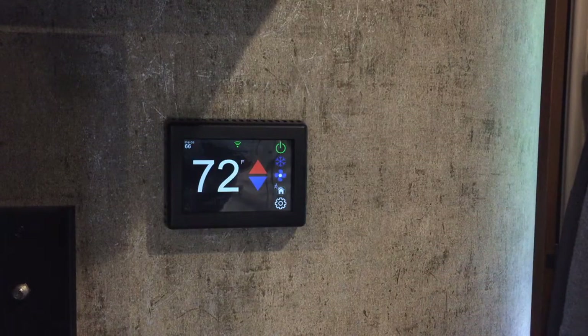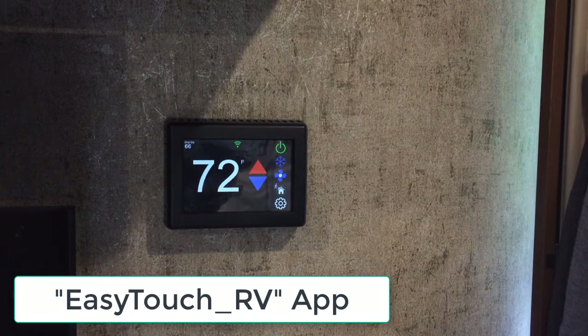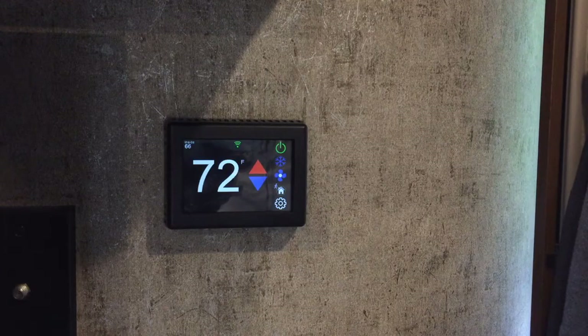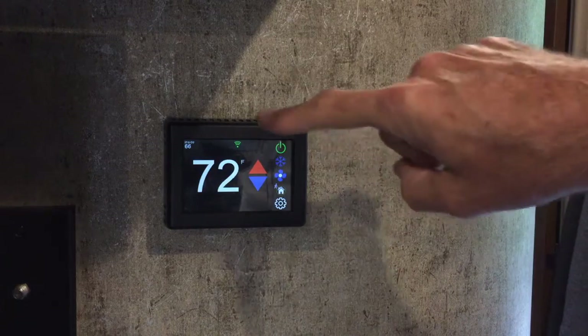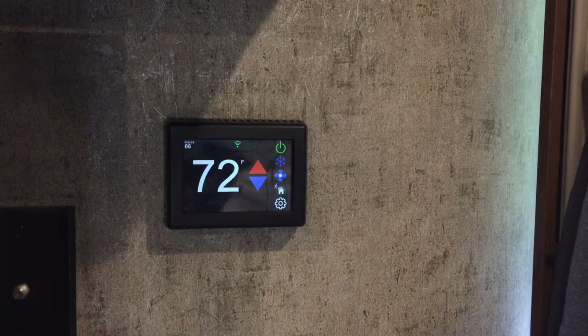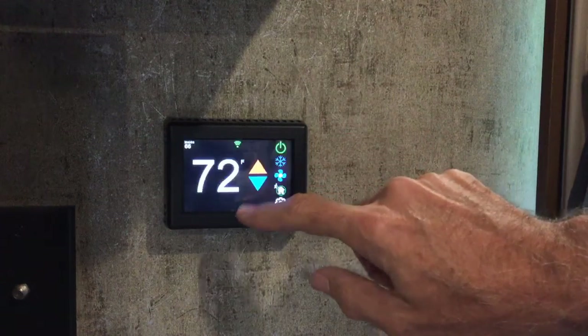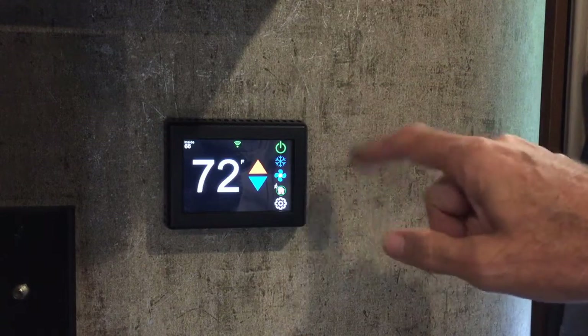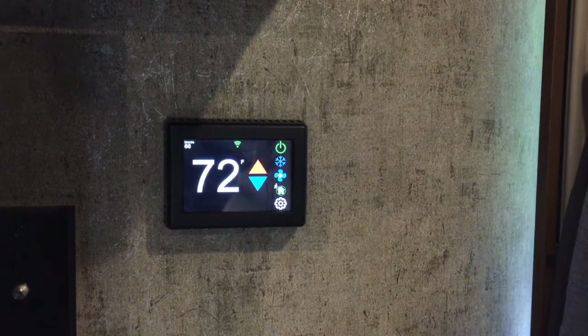I already set up the app and my account on my iPhone. You initially connect to the thermostat via Bluetooth and then you can set up the Wi-Fi settings. Right now you can see the green Wi-Fi icon — it is connected to my trailer's Wi-Fi router, so everything's looking good. I set it up for the type of furnace we have, which is a propane-fired furnace, and the air conditioner also works through the app.